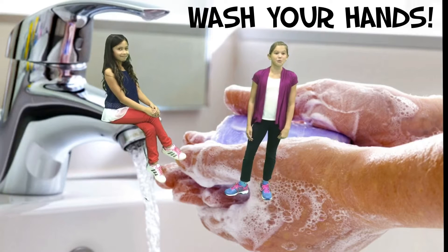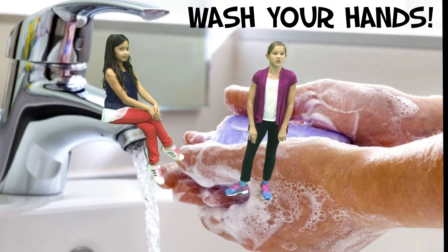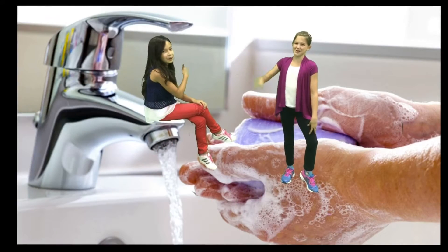Germs can get us sick. It's important to scrub your hands to get rid of them. They like to hide, so you need to clean your hands properly. We'll show you how!